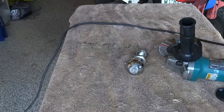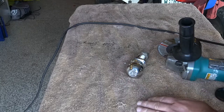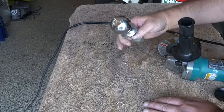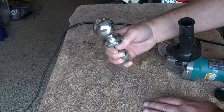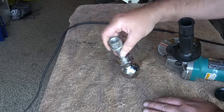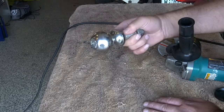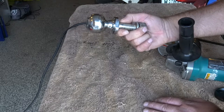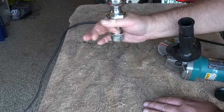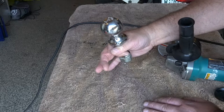Good afternoon everybody and welcome to the channel. Today I'm gonna make a homemade tongue lock. I got the idea when I was looking for tongue locks — they make one that's a plastic ball that fits up into the tongue. What I'm gonna do is use a spare two-inch ball I have laying around that doesn't work in any of my hitches anyway. I'm just gonna cut the shank off and this will lock into the tongue. Let me get this cut off and I'll show you what I mean.